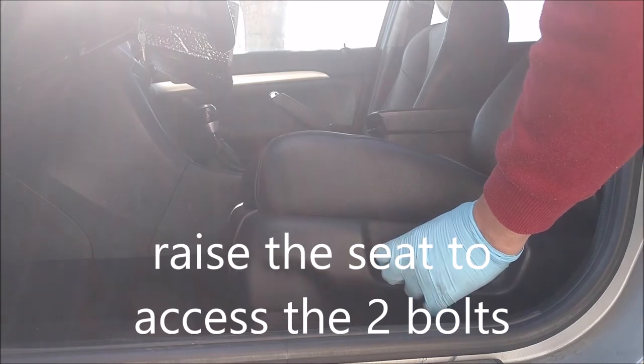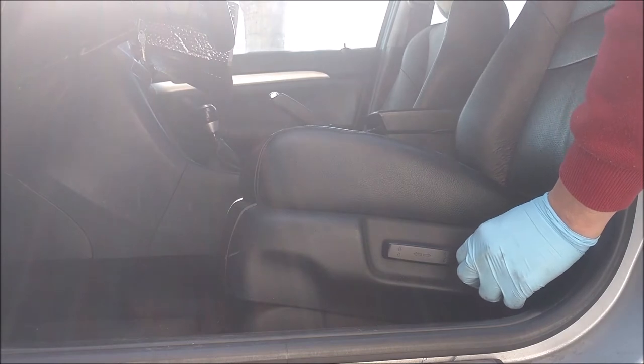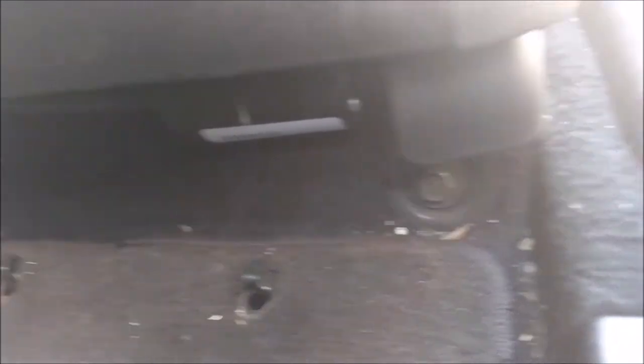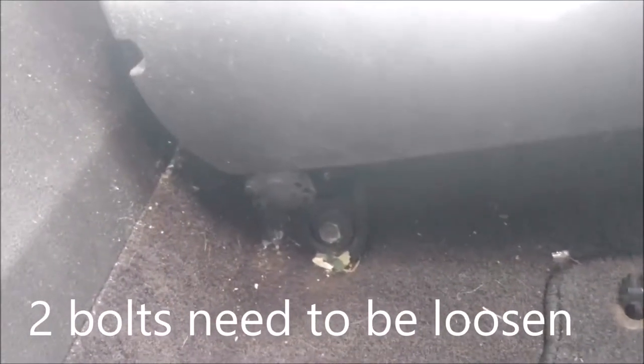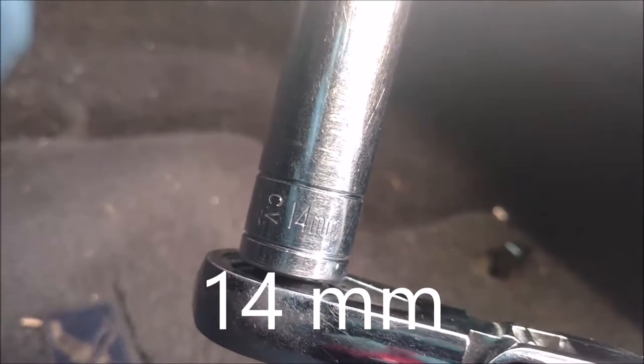Move the seat all the way up, pull down the scale. There's one bolt there and another one over there. Use a 14mm electric socket for this one, and then one here.